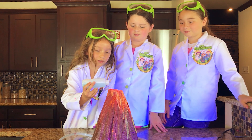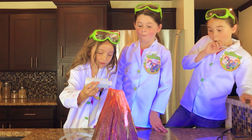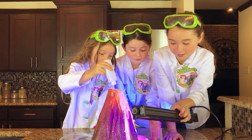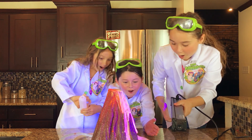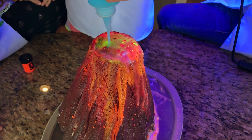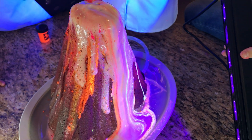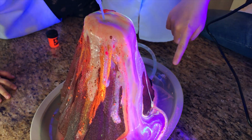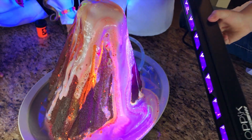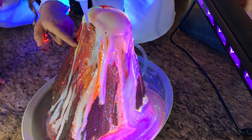Get ready for Epic Eruption — let's go! Whoa, it's so cool! Look how cool this is, it's going everywhere. Whoa! Look how pretty that is — it looks like all stars. Oh my goodness, it's beautiful. Even yellow is dripping out right there.